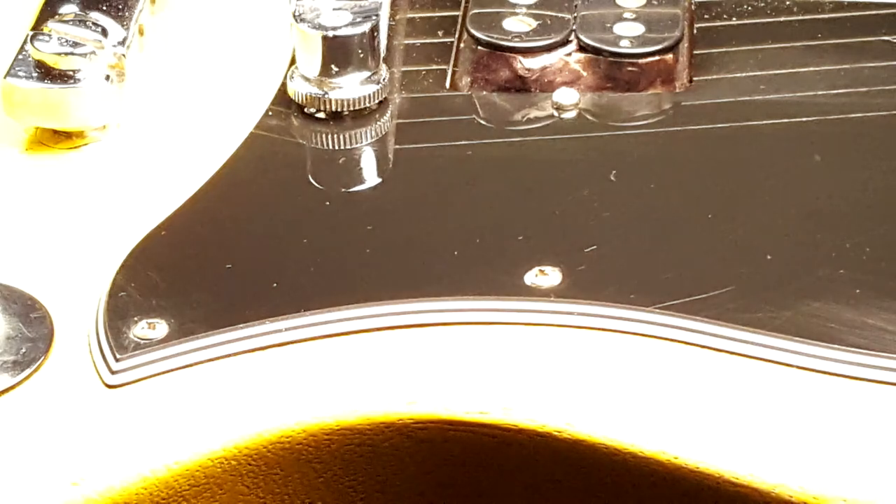This process works similarly well on mirrors — I'm using it on this mirrored guitar. As you can see, it works pretty well on pick guards and plastics too. Thanks for checking out this easy guitar restoration video. For more guitar tips, buying and selling advice, and reviews, make sure to subscribe.